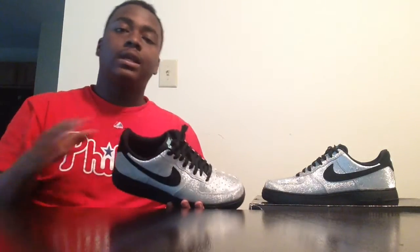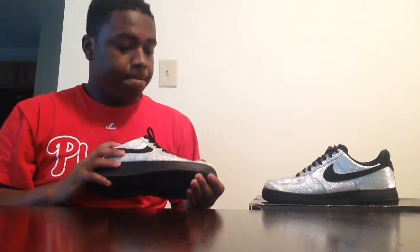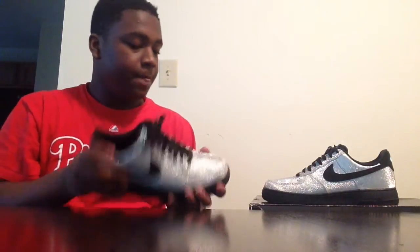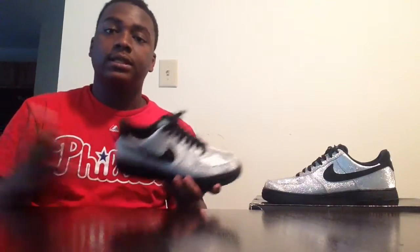We're back — Kicks Slam here. Thank you once again for tuning into my review. I hope you enjoyed that on-foot. Thank you for tuning into my review for the Metallic Silver 3M Glitter Air Force Ones. Please like, comment, and subscribe — trying to get up there as far as these reviews go. That's all I got, it's Kicks Slam here, and I'm out.